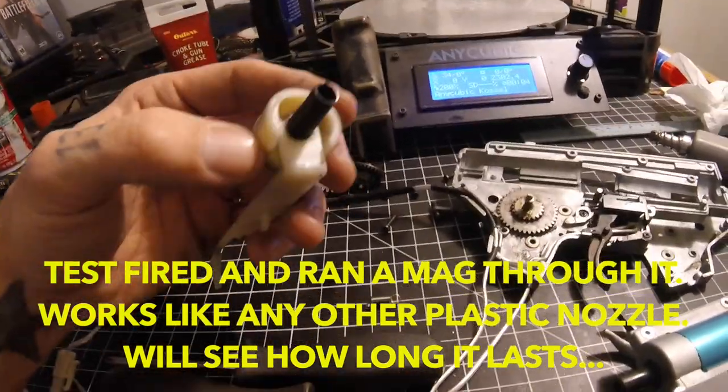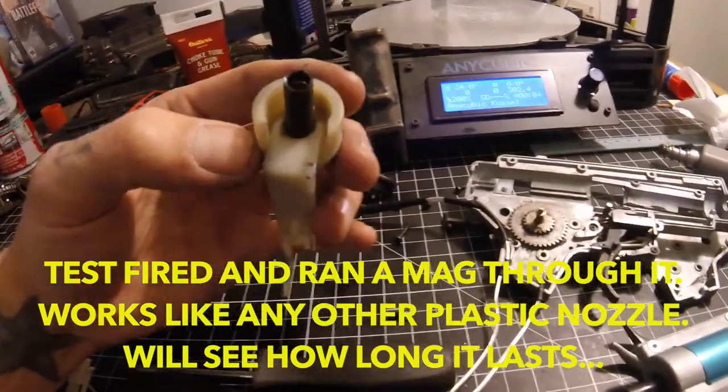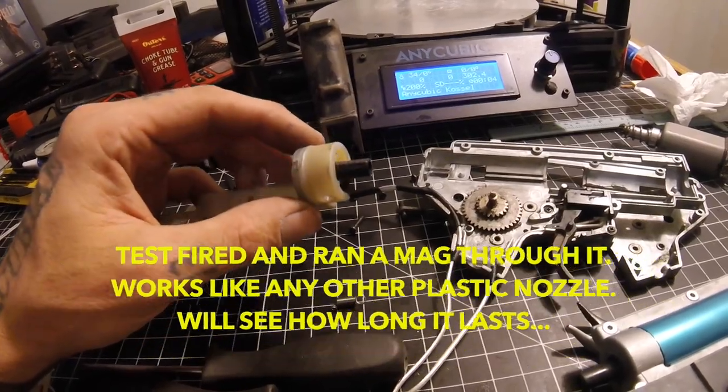I think this is going to work. I'm going to put it back together and test it and see what happens, but I'm pretty sure that's going to get the job done.